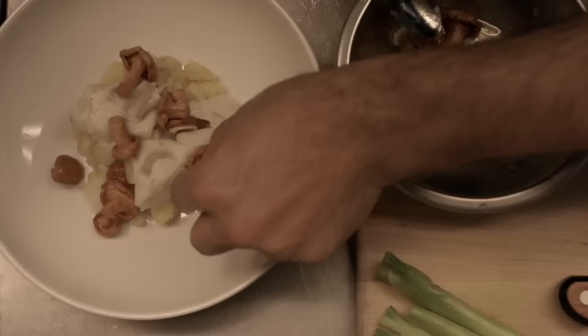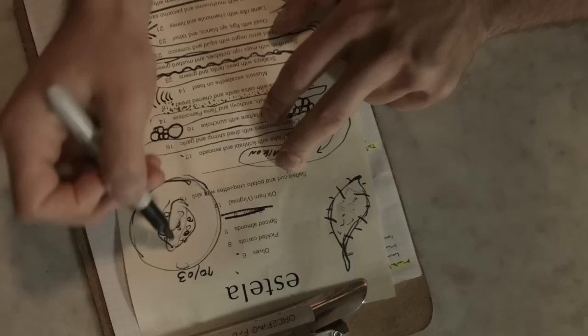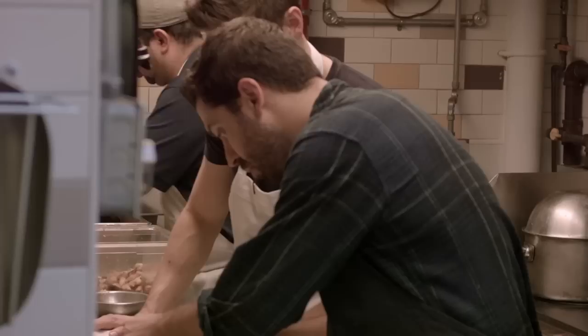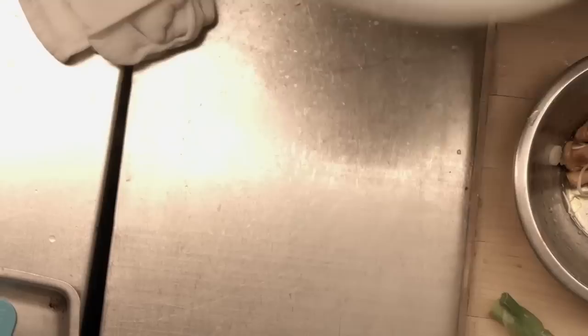Mushrooms. And then we do a whole blanket with the leaves. I'm going to finish it on the salamander — moisture on the leaves. And then the sauce. The sauce, we do the fish stock.